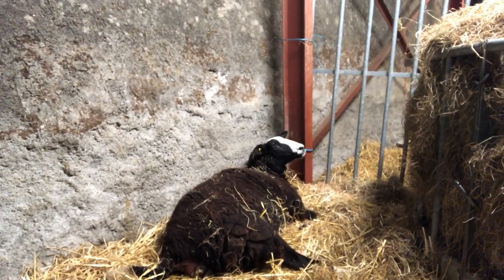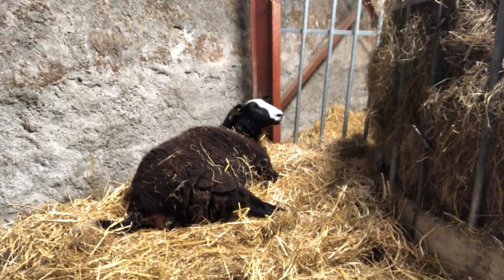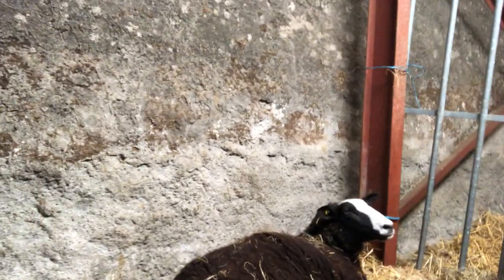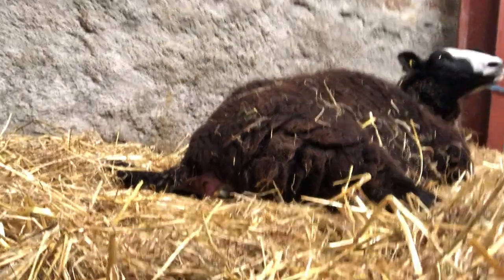Here's Ear Feather. She's having a lamb. It's presented correctly.